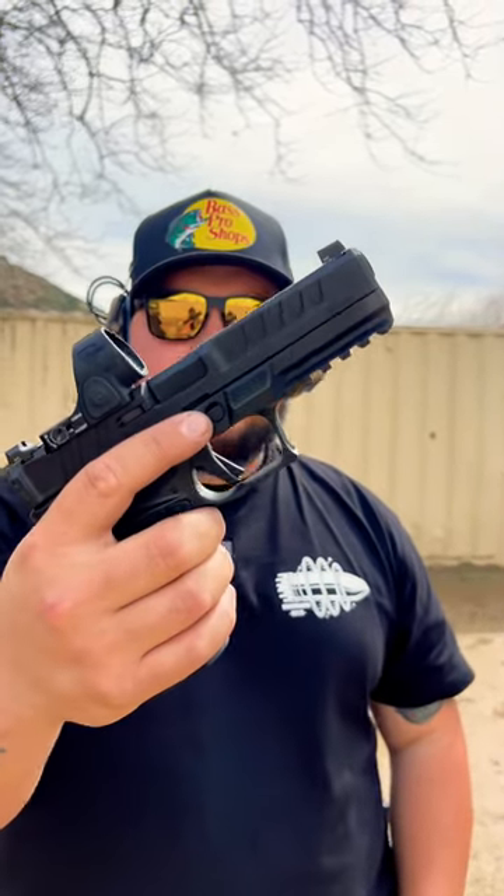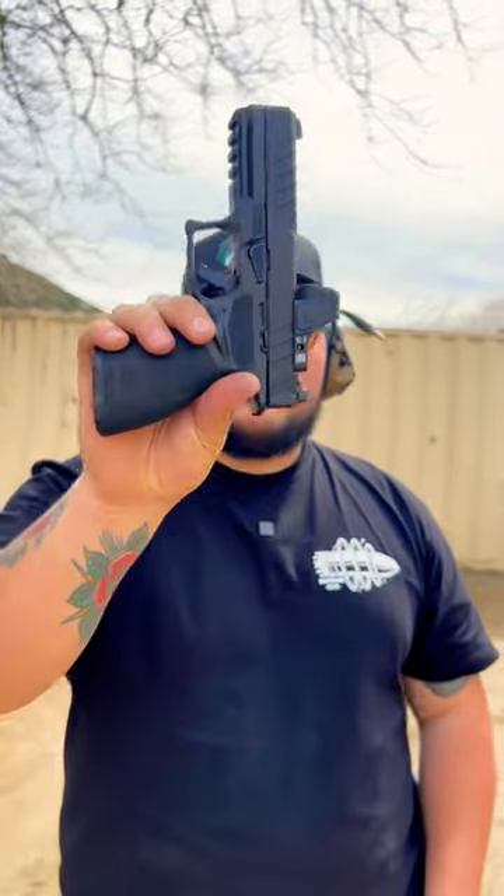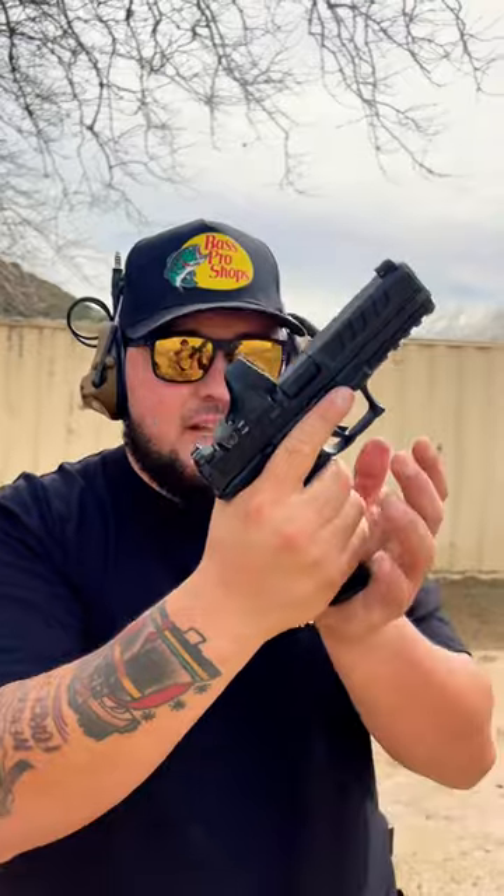What's up guys, I'm Cali Cool Guns and right here I have the Springfield Armory Echelon. This is super cool — I got my hands on two of them. This is going to be coming to the California handgun roster soon. So let's go ahead and get some rounds downrange with this, but let's get another one in here right here.